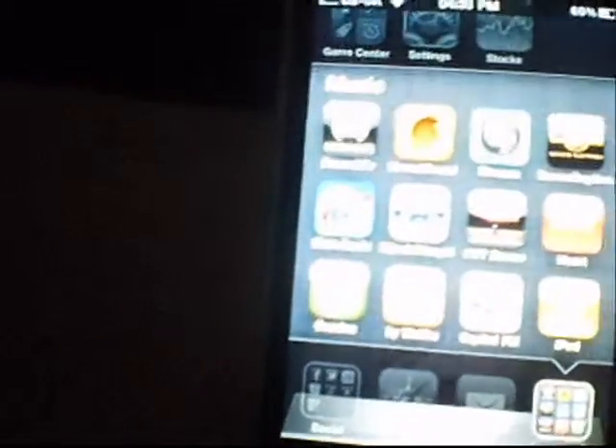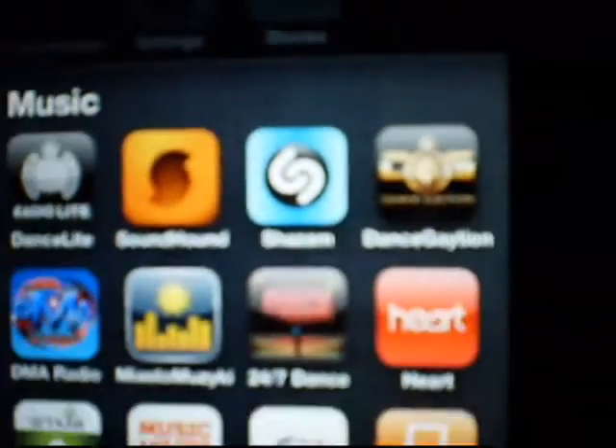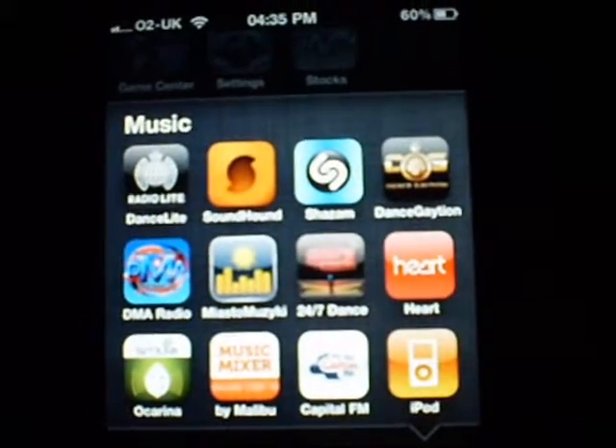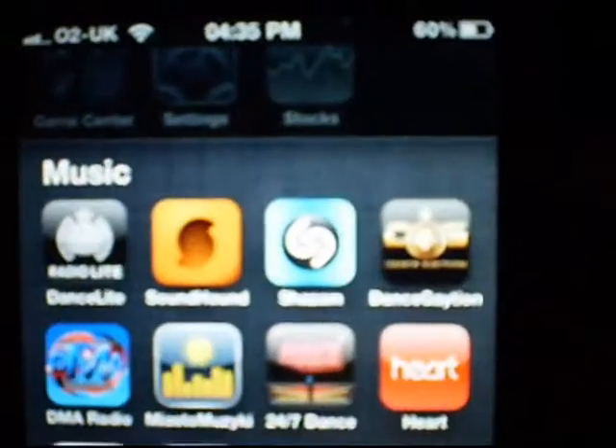Hey, what's up guys, it's KMJ here at 6138, and welcome to one of the app reviews. Today it's going to be on — I don't know what it says, it's kind of weird — that's the logo, the fourth one in the first line.